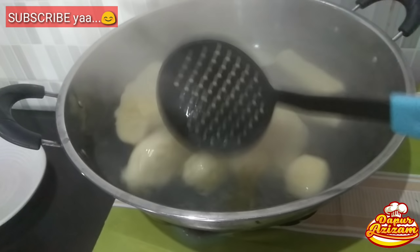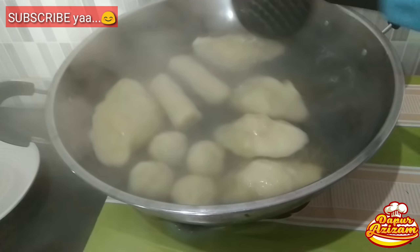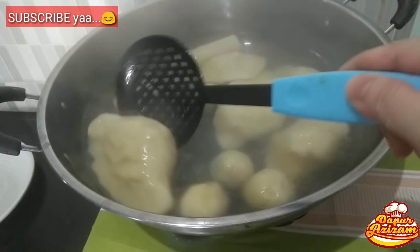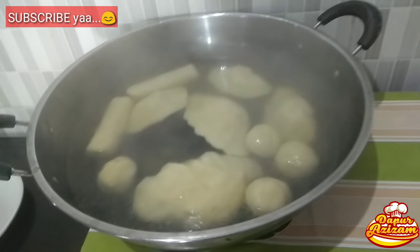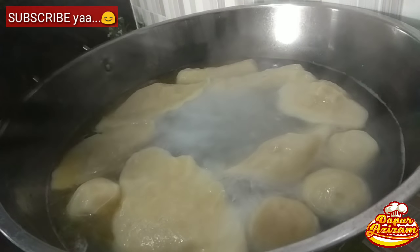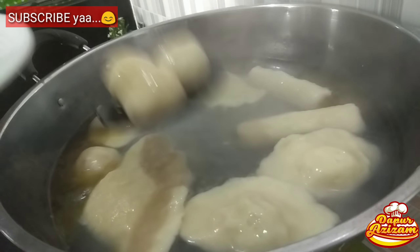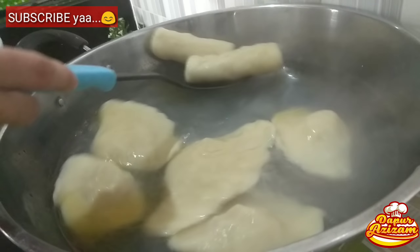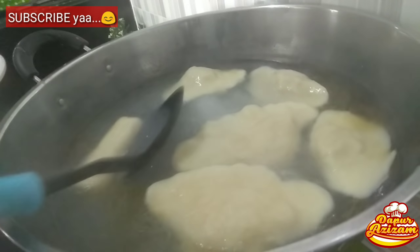Kalau pempek sudah mulai timbul ke permukaan artinya sudah mulai matang. Diamkan sebentar. Pastikan benar-benar matang, apalagi yang kapal selam karena ukurannya besar dan isinya satu biji kuning telur, biasanya perlu direbus lebih lama dibandingkan varian lain yang kecil-kecil. Yang sudah matang saya angkat, kapal selam saya tinggal dulu karena perlu waktu lebih lama supaya matang sampai ke bagian dalam.